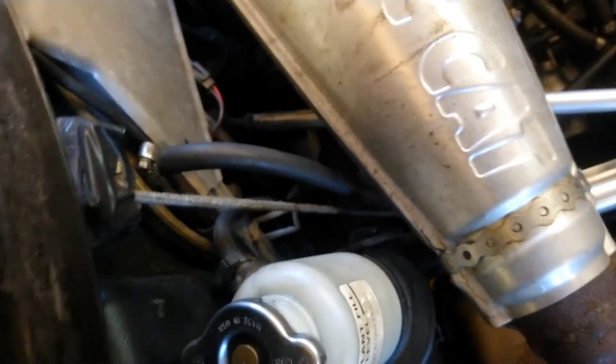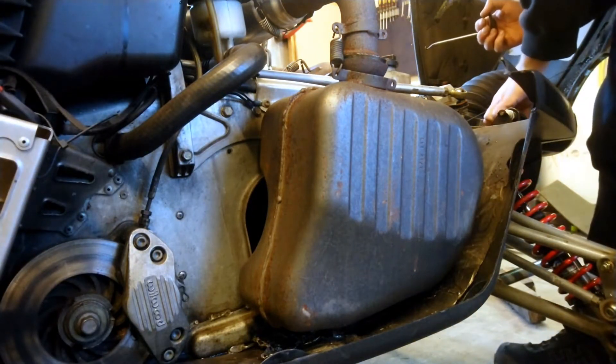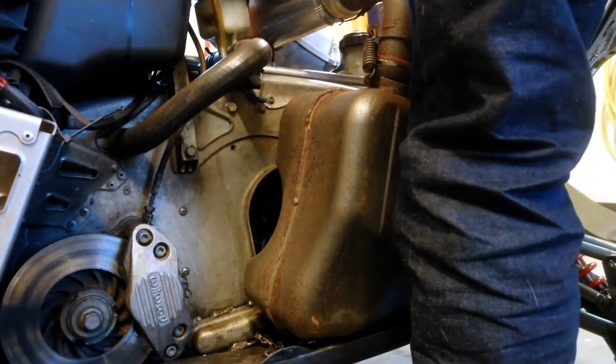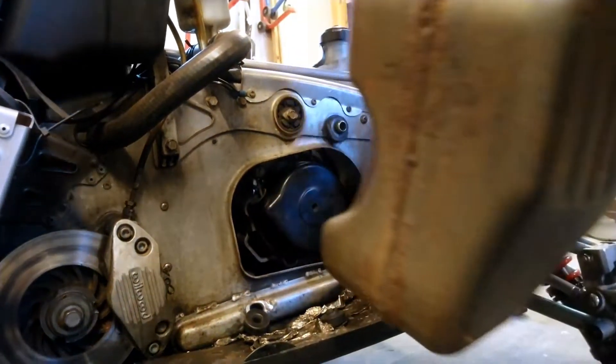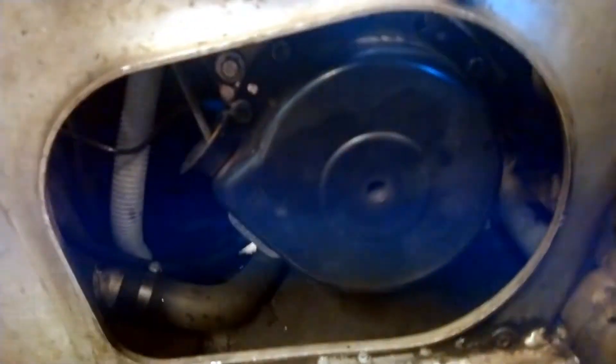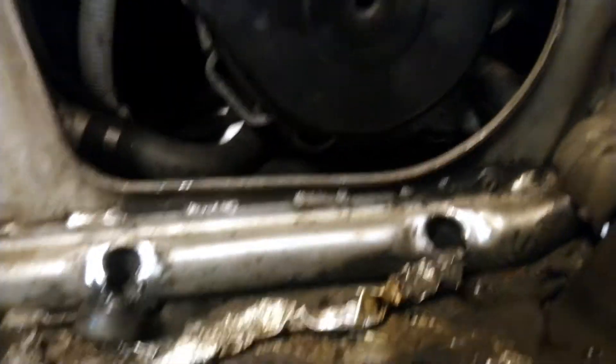As you can see here, the rope is starting to be damaged — it has chewed into the plastic, so it's definitely time for a new rope. This particular recoil starter is held on with 10 millimeter bolts, looks to be four of them.